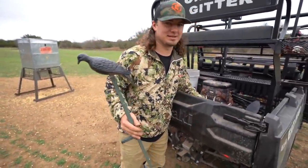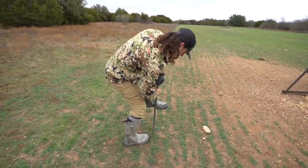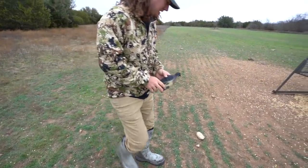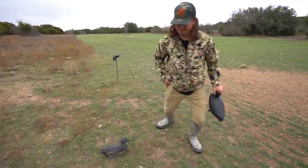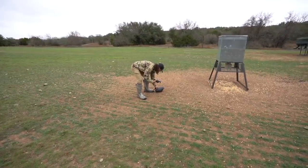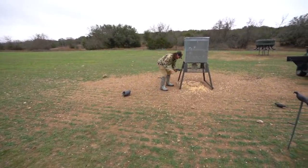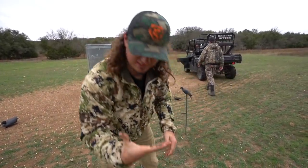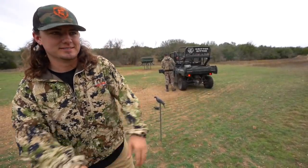We're gonna set these decoys up at the first spot because we don't really know what setup they want. We need some water here in Texas. All right, let's get set up and turn the FoxPro on. We've got to stay hidden so we're going to get in these trees right here. Hopefully they come into shooting distance, but we shall see.